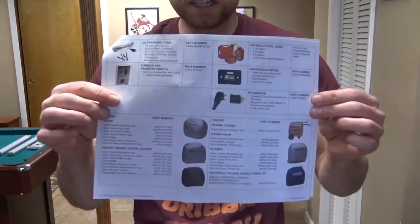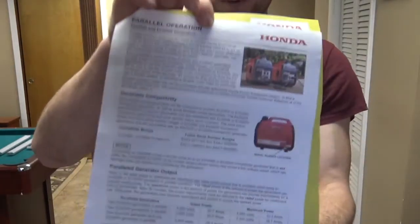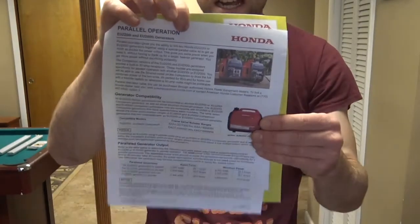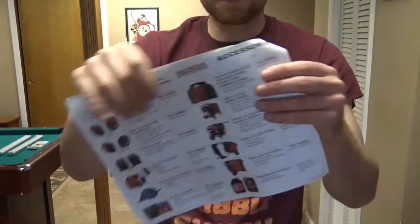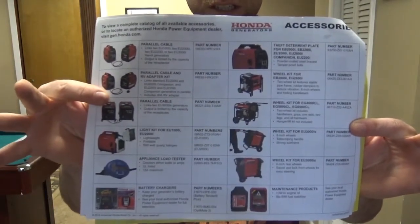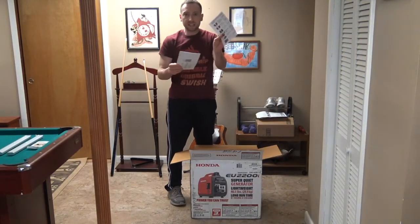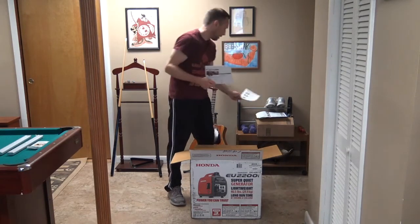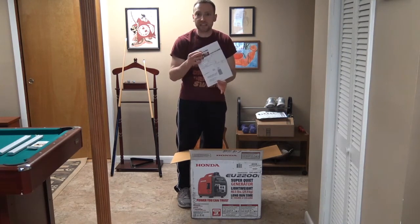This is the back of the page — it's the up-to-date manual. It talks about the parallel port, and then it shows you some of the covers and other accessories you can get with the generator. Everything is separate though. Next is the trusty guide that comes with it. This guide is actually out of date. This is the warranty card you need to mail in — I need to mail my warranty in, I just got it the other day.